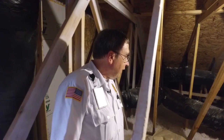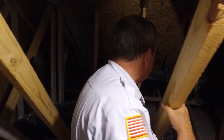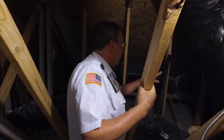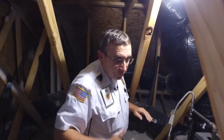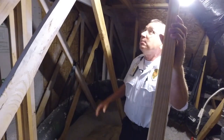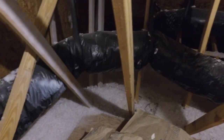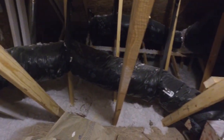We're up in the attic right now. One thing you should do once a year — especially after contractors have had to go up in your attic — is inspect it to make sure the insulation is all in place. You don't need to walk around; just take a look around and make sure none of the insulation has been disturbed. That's very important.